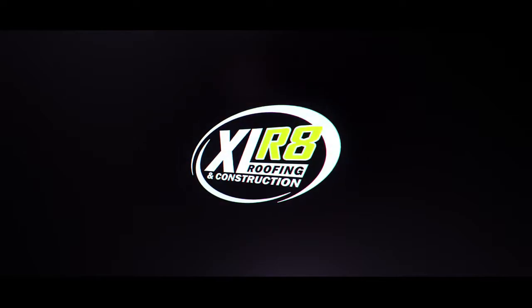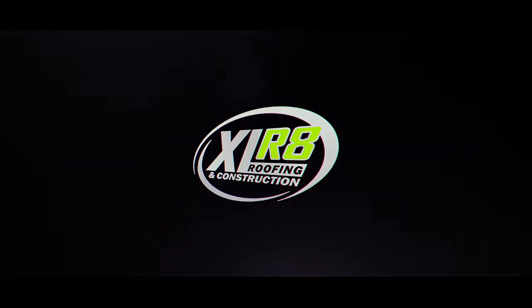Hello! Sean here again with Accelerate Roofing and Construction. Back out at this pool clubhouse in the Kissimmee/Orlando area. We're doing a Warthouse metal roofing system on this building.